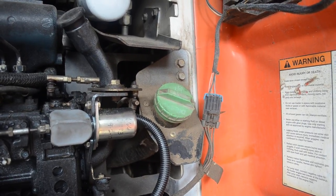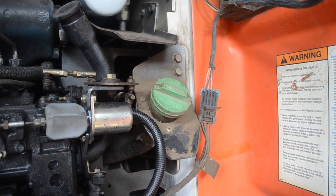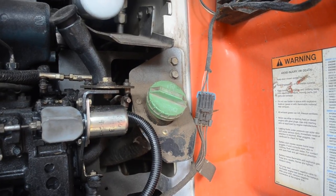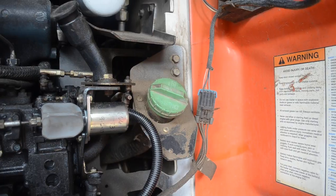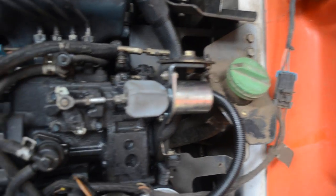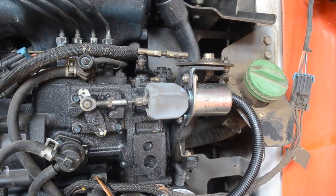This is a tip on how to fix a fuel solenoid on a diesel S185 Bobcat skid loader. There's the fuel cap. If you go to the left of the fuel cap, right there is your fuel solenoid.